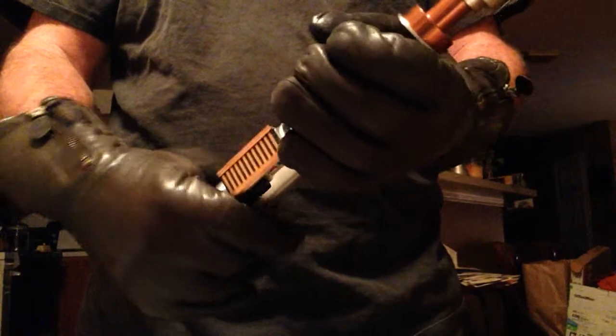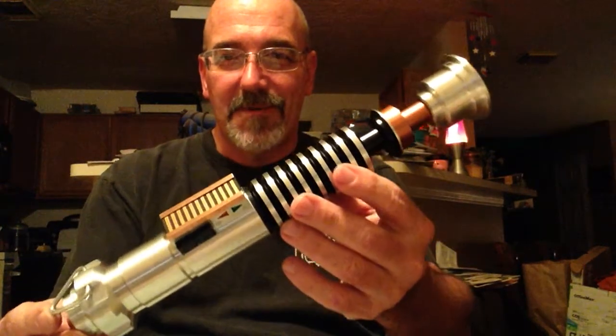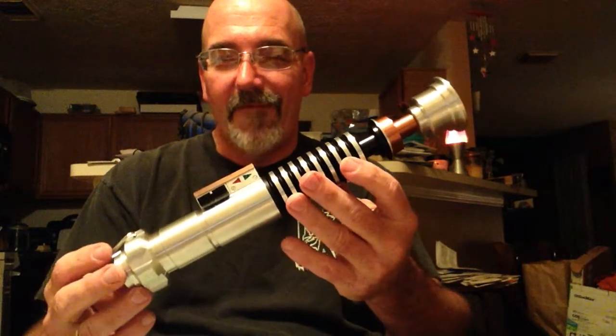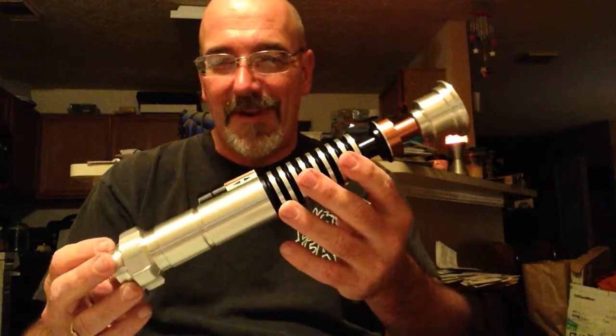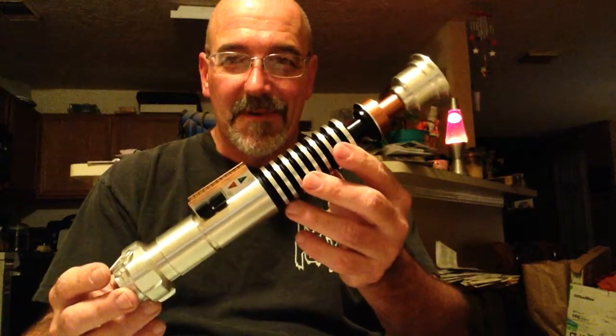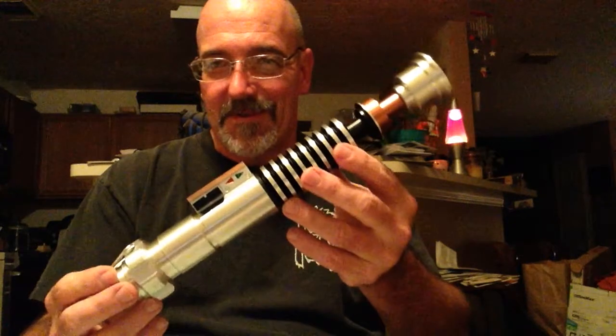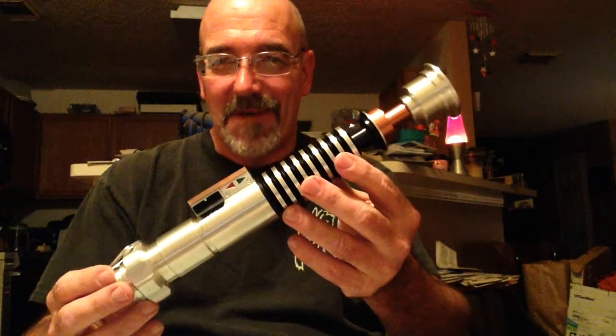"I see you have constructed a new lightsaber." Hey Saber fans, Mark here. Just received in the mail today my new Prodigal Son from Saberforge. I'm very happy with it. Been a fan of Luke's saber from Return of the Jedi since I saw the movie as a teenager in the theater, and just always really wanted one. This is pretty much the end all and be all of lightsabers for me.